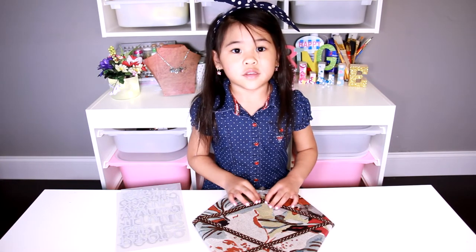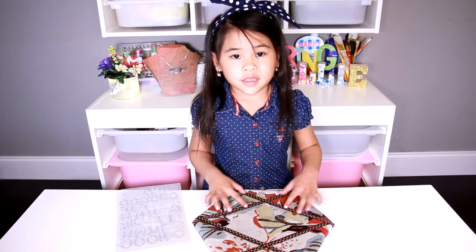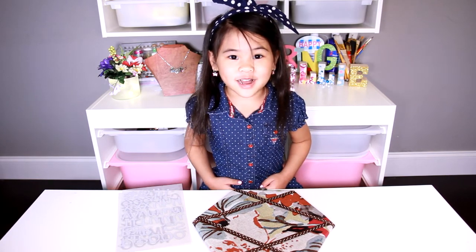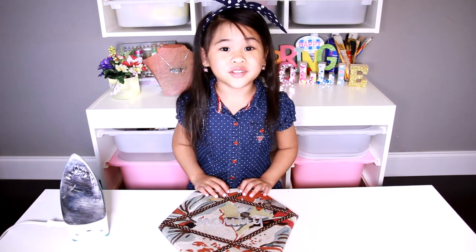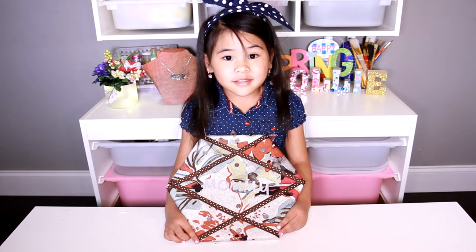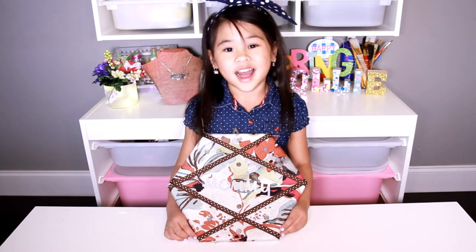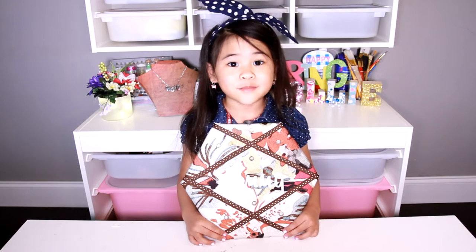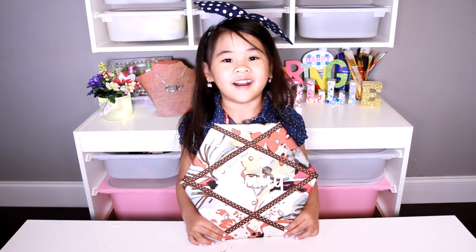Now glue the felt on the board. Use the iron-on letters to spell out anything you want — I will put 'mommy.' Ask an adult to iron it on for you. Add some pins and you're all done! It makes a great Mother's Day gift. You can put pictures or notes on it.